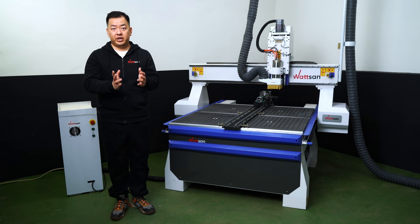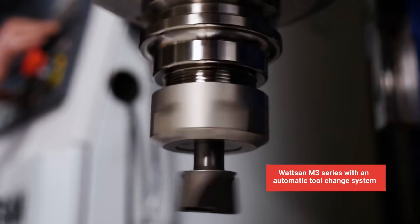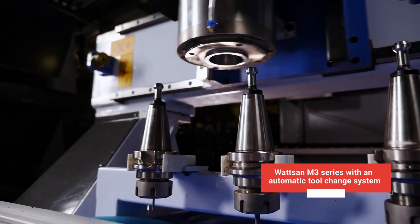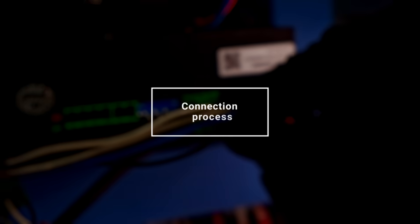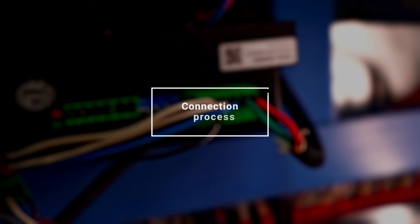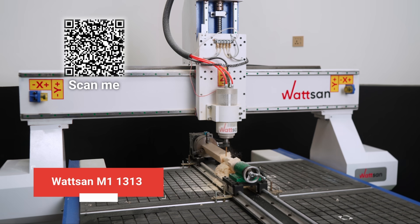Alternatively, you can order a custom A1, a standard M1, or a machine from the M3 series with an automatic toolchain system. Now let's look at the connection process, which has its own nuances depending on the model. Let's take the M1, which is the best suit for this, as an example.